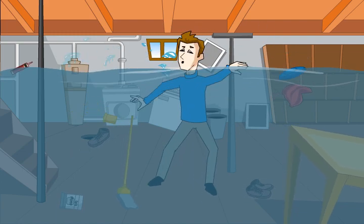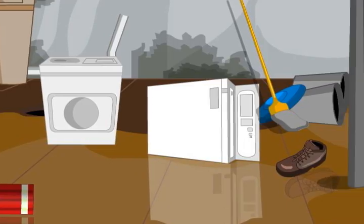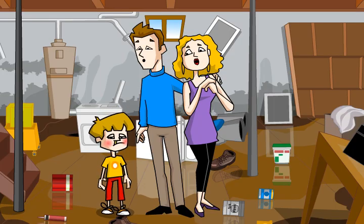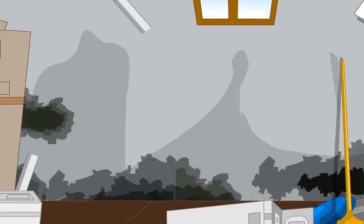Are you suffering from water problems in your basement? Worried about ruining your valuables or appliances? Or simply concerned about the health of your family caused by mold and bacteria?